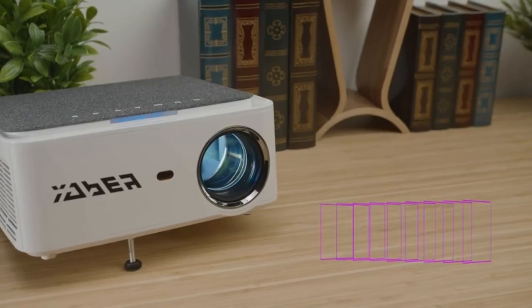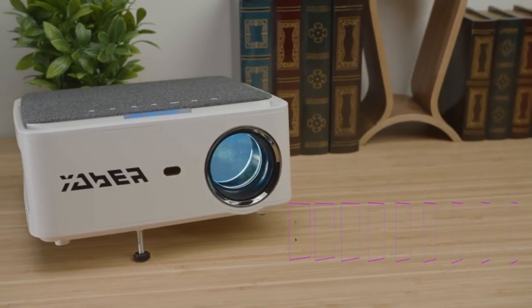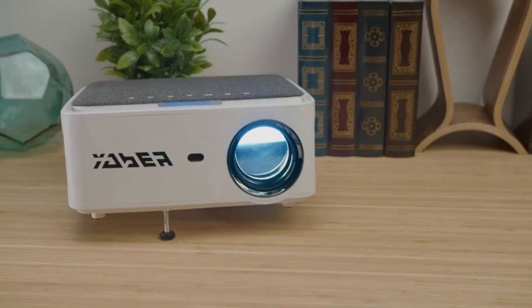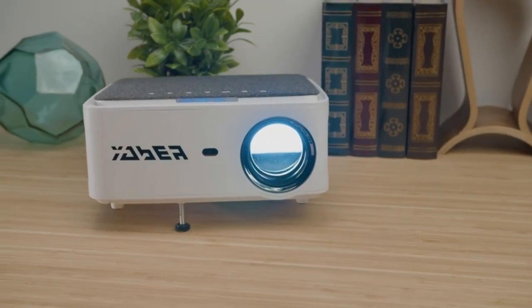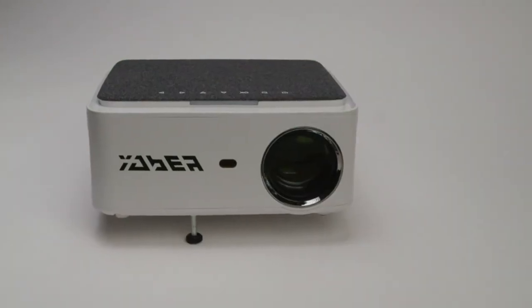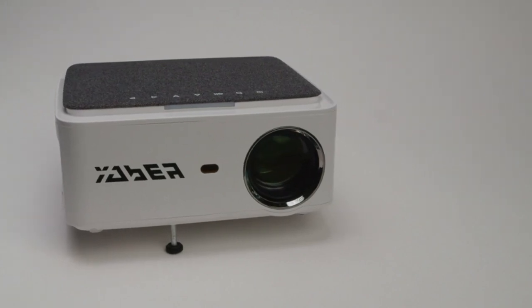It supports up to 4K Ultra HD, as well as both 16 by 9 and 4 by 3 aspect ratios. To fine-tune the image, the projector boasts 4D keystone correction technology, so you can adjust both vertically and horizontally. This is especially useful if you're projecting high up on a wall or if you can't get the projector at the exact same angle as the screen.